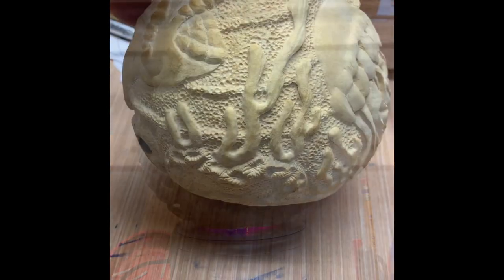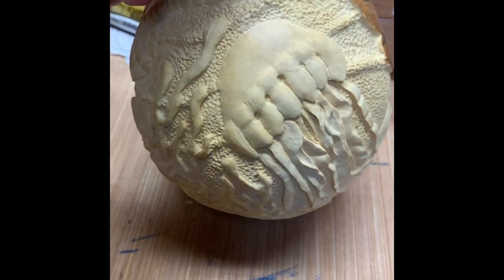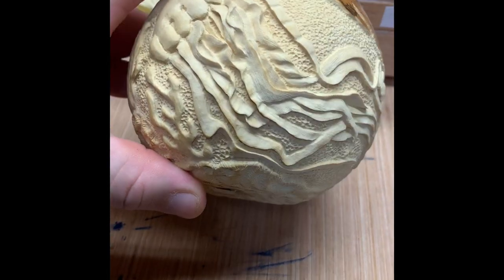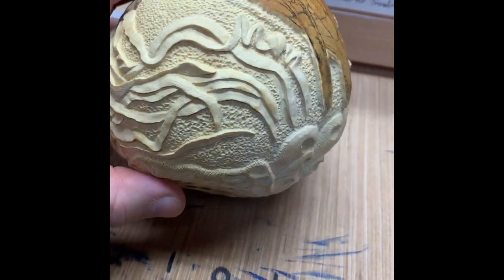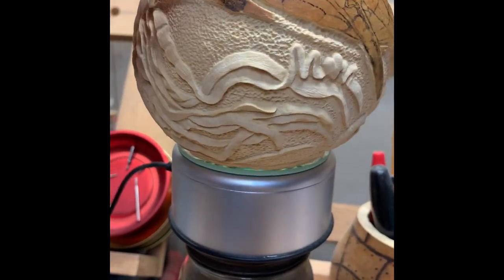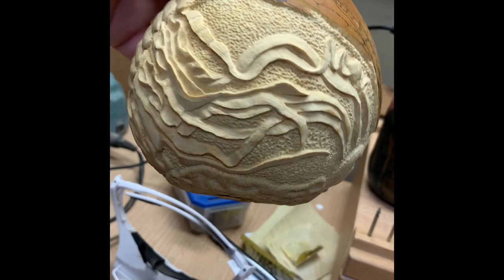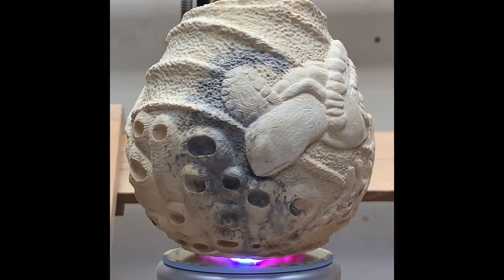The piece is pretty much done — only one turtle left — but the jellyfish is done. The tentacles came out freaking awesome. They just pop.